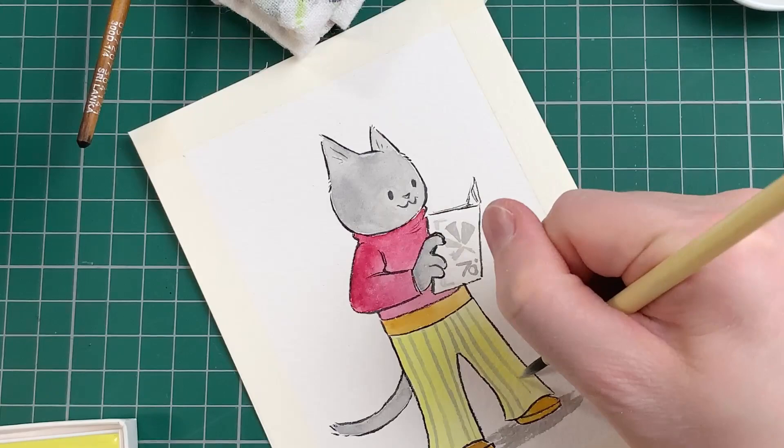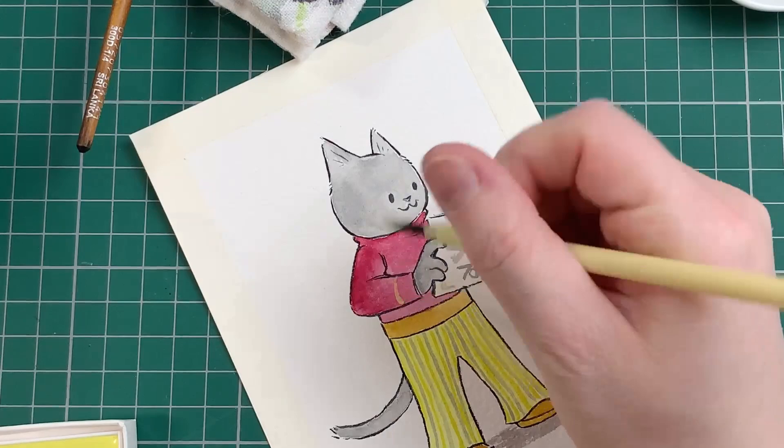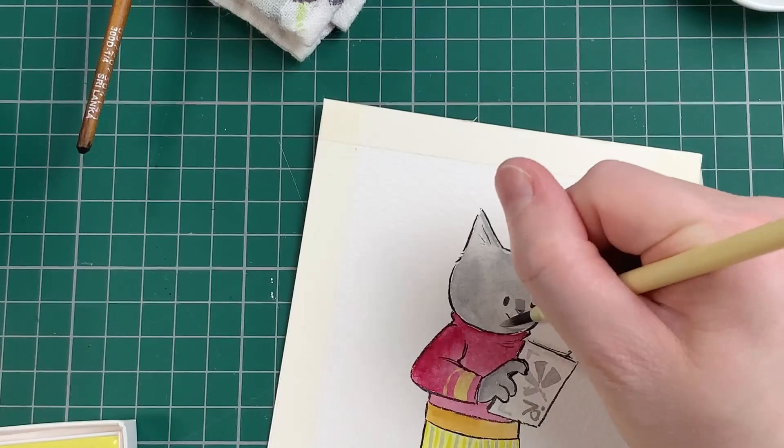Also, I encourage you to check out the link to the paints in the description of this video. On the listings page, there is gorgeous demo art made by artist Claire Fletcher. Her pieces really showcase the beauty of the paints when used together.